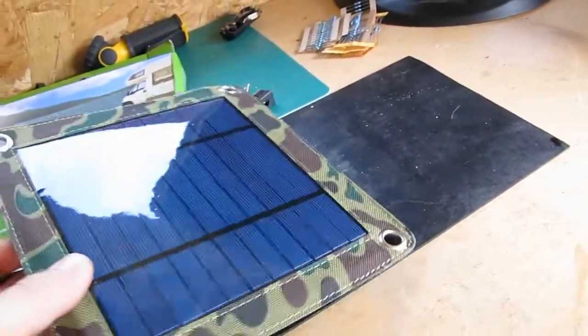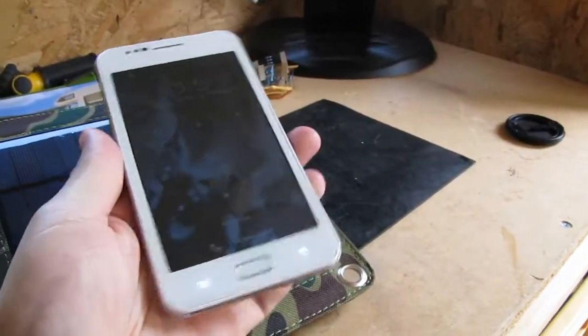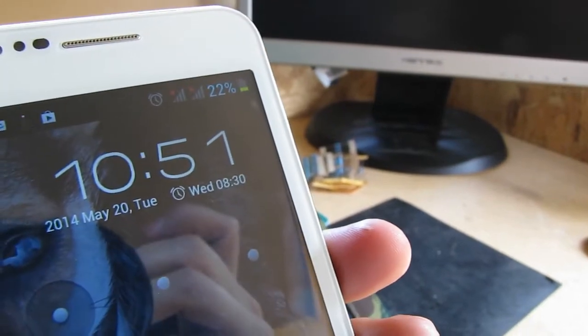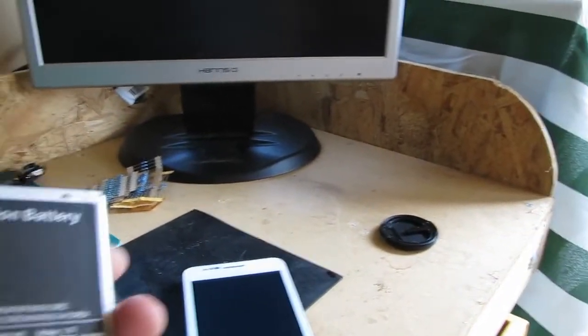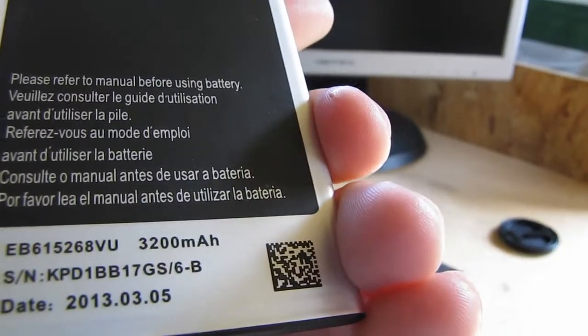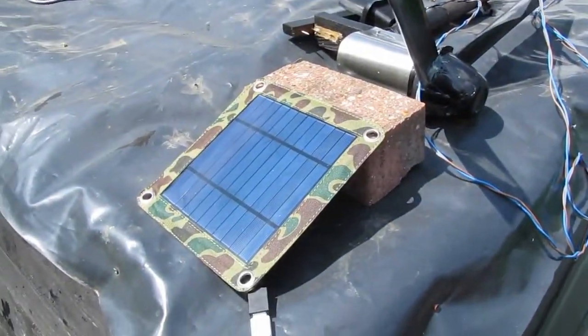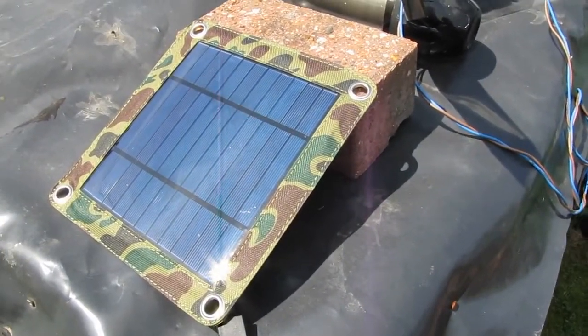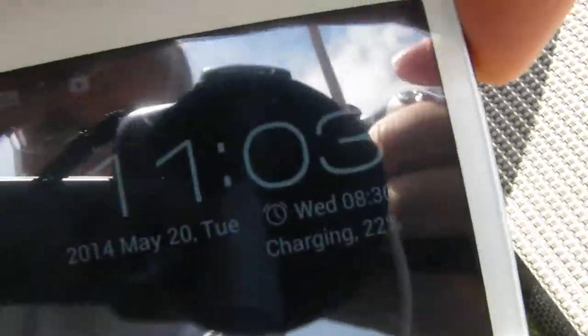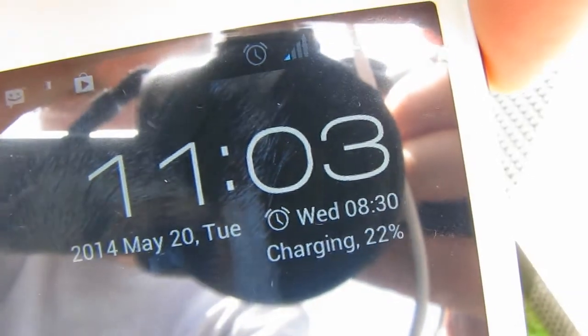So what I'm going to do is see if I can charge my phone up from this. At the moment it's at 22%. It's now 10:51. This is the battery that's in it — it's a 3200 milliamp hour. So we'll see how long it takes to charge it. I've got the panel set up in the sunniest spot I can get it. My phone's plugged in. It's 11:03 at the moment at 22%. I'll leave it and see how long it takes to charge it up to 50%.